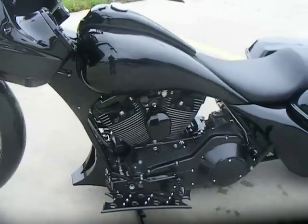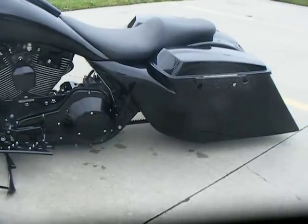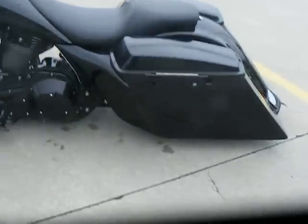It also has sheet metal panels around the front of the frame, a metal-stretched gas tank. Six-inch side flares have been molded to the six-inch bags and rear fender.